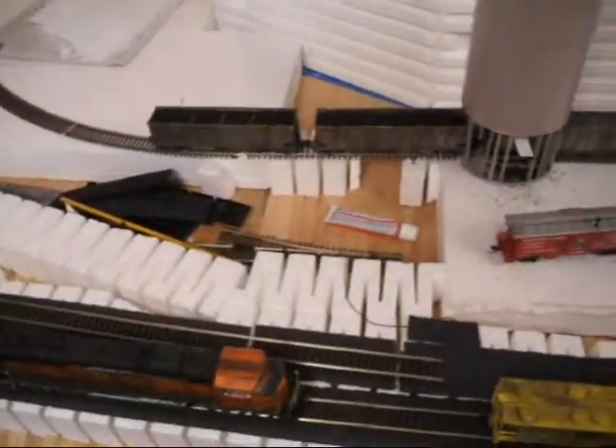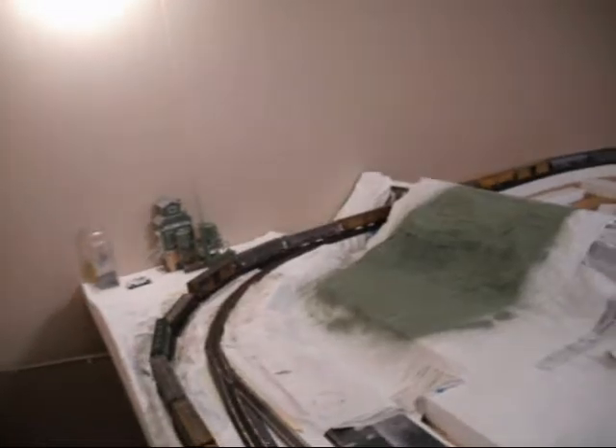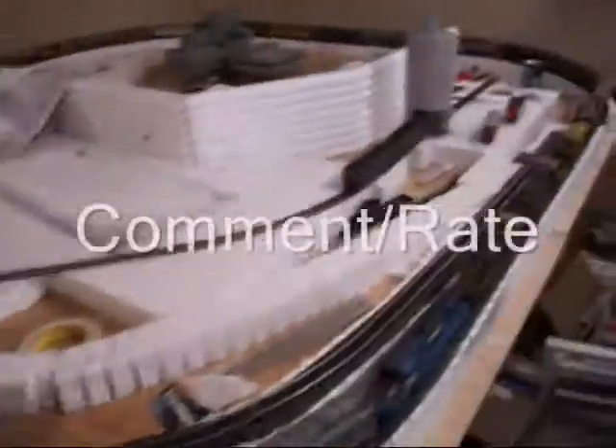I wonder if I can put this caboose in there - nope, too big. But that's about it. I'm going to be showing you updates of the layout like I said I would be doing, and find a car to stick there. Yeah, that's about it. Check out my video - I'm going to have some limited-time offers: free weathering on two cars or one engine. Like I said, check that video out, it'll give you all the information.